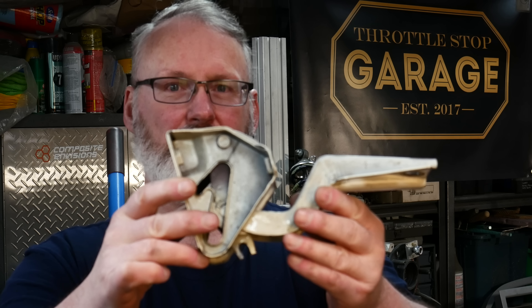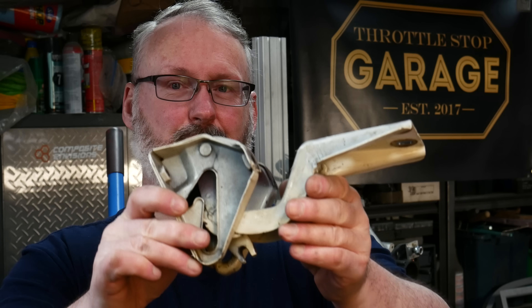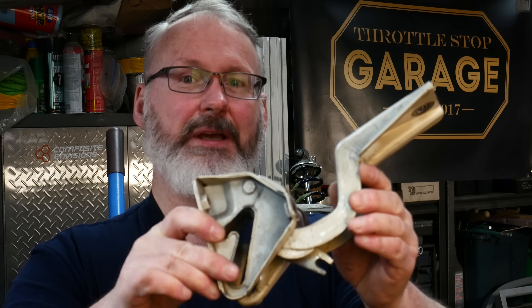Hello and welcome to another episode of Throttle Stop Garage. In today's episode we're going to have a look at what we do when we discover that the hinges for our project car are completely worn out.